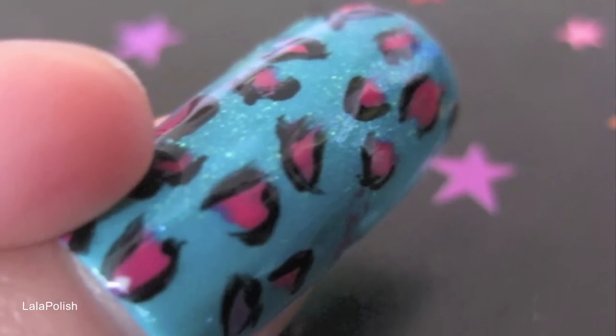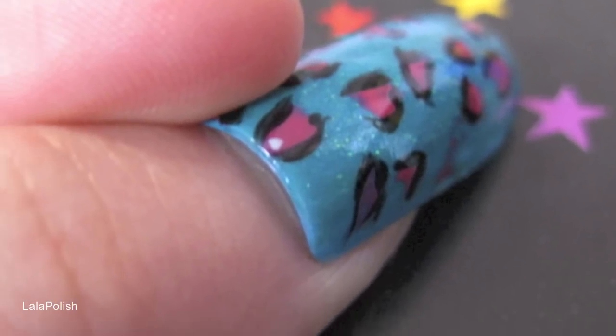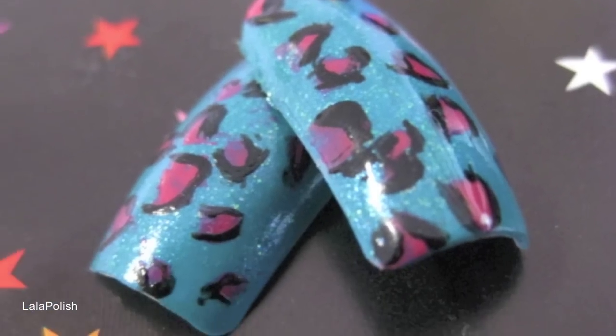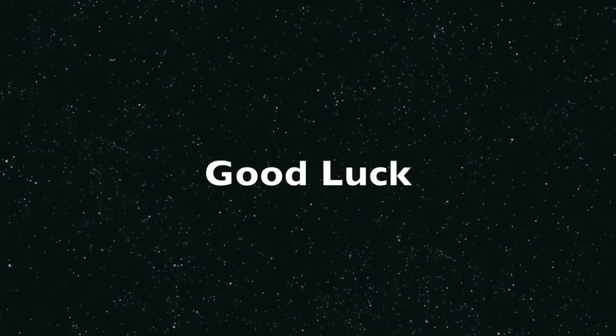These funky cheetah nails are very easy. Your nails might not be perfect on the first try — practice makes perfect. I promise your nails will look funkier than ever. These nails will look great if you're going to school or even to concerts. Have fun while you apply all these different steps. Good luck.